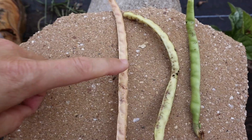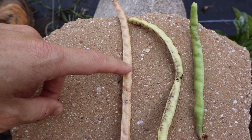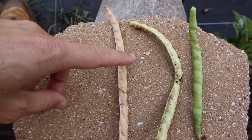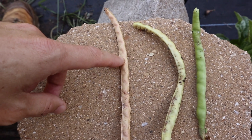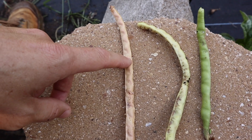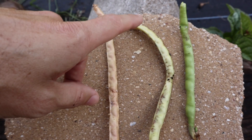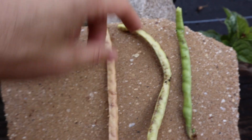This variety in particular takes about 65 days to maturity. I let them go a little long because I've been out of town, and some of them have dried on the vine. With runner beans, you can let them dry on the vine and then preserve that dry product — that is no problem at all. If you want to eat them fresh, this is the stage that you want them in.